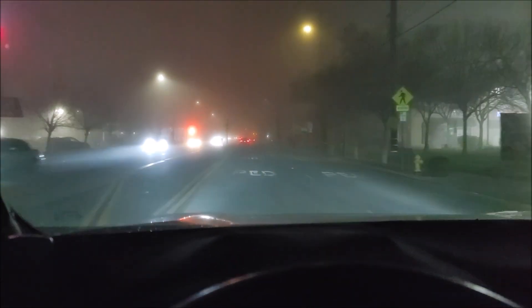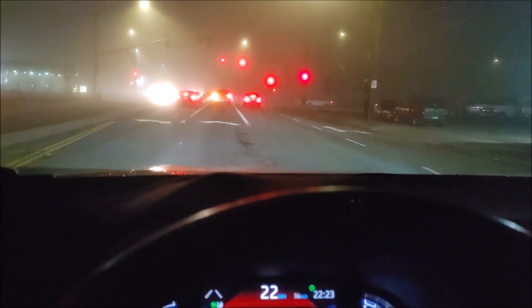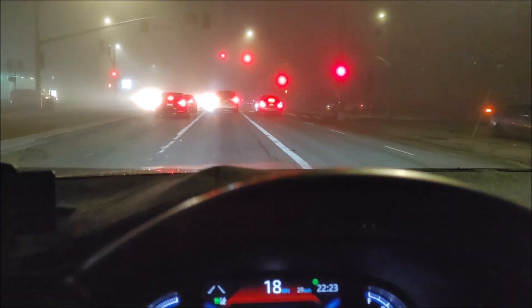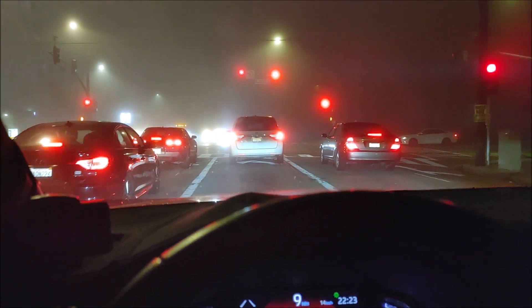Hey, look — it's the first time I get to test these fog lights out. There we go. We know I can turn the headlights off and just turn the fog lights on. Let's just turn all the lights off and see. So that's just the fog lights. Yeah, it definitely helps with both lights on.